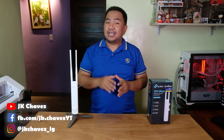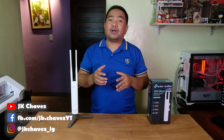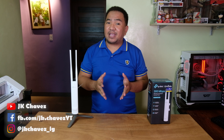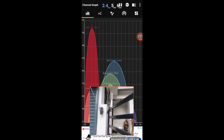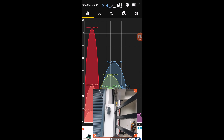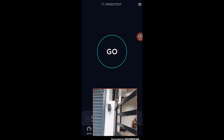Now we are going with the actual test outside the house since this is an outdoor access point. We will do an internet speed test up to 100 meters and try gaming, browsing, and watching online videos. Right now we are outside in a crowded Wi-Fi environment, connected to the EAP 110. Let's do a speed test.